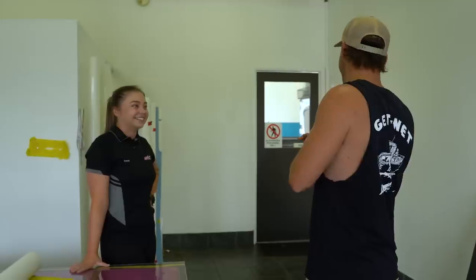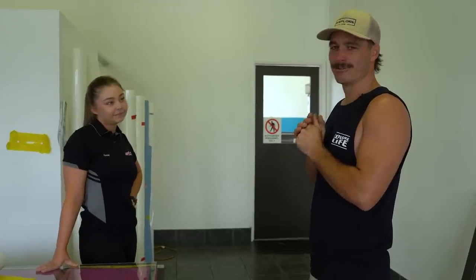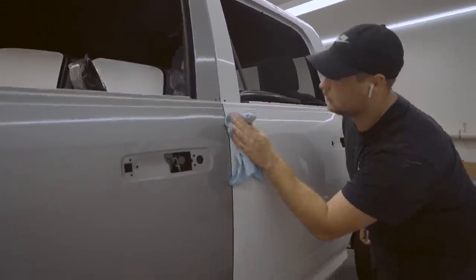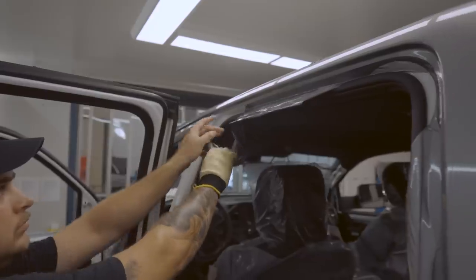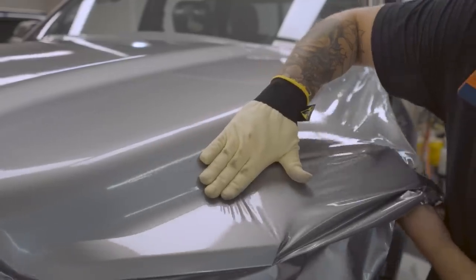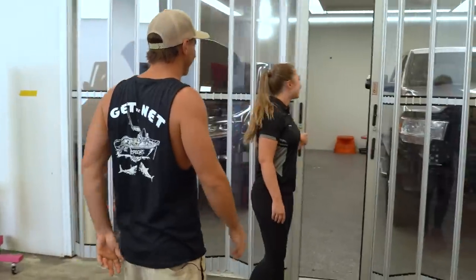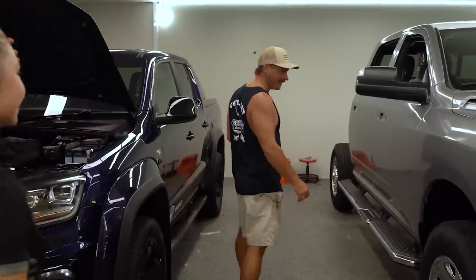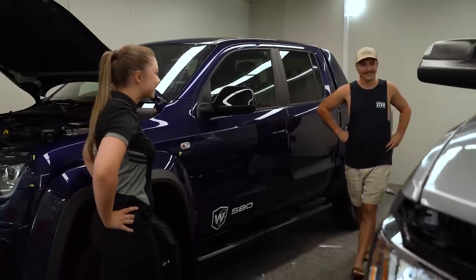It's nearly finished — just the roof left to do. The car was white, so let's go have a look. She's in the booth — here she is! It's now part of the fleet. Wow — it definitely looks a lot better than white.